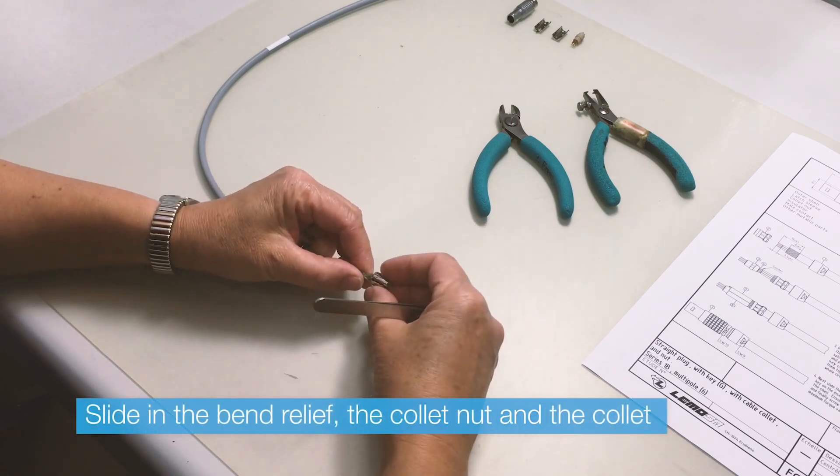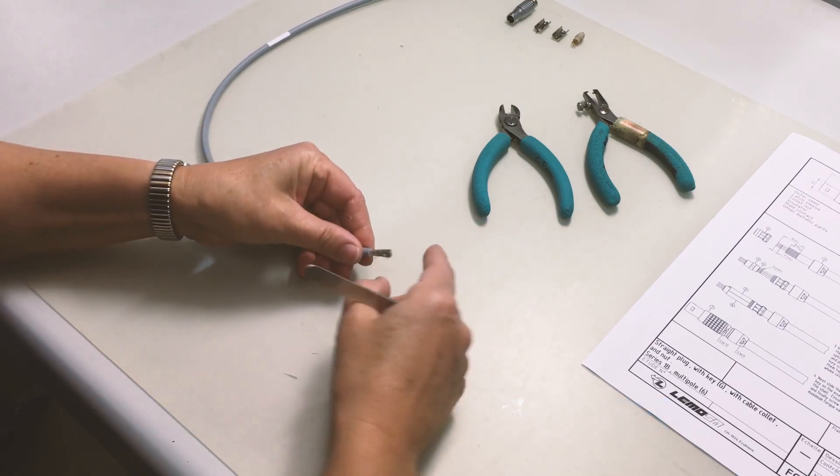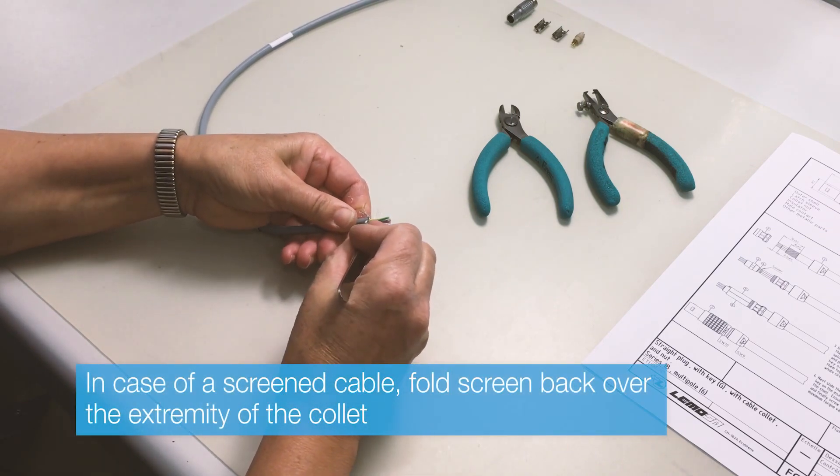Start by assembling all the components on the cable, such as the collet nut and the collet. If you're using a bend relief, don't forget to slide that one on first.